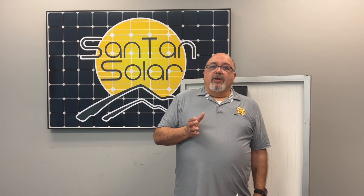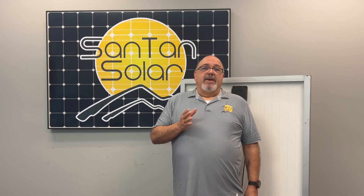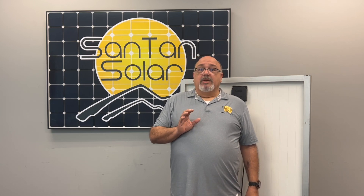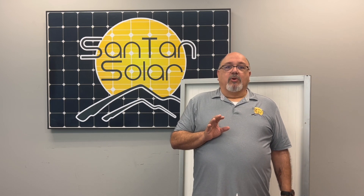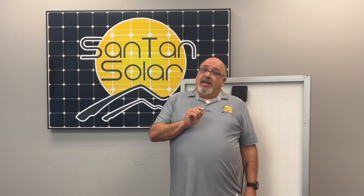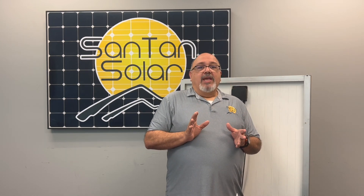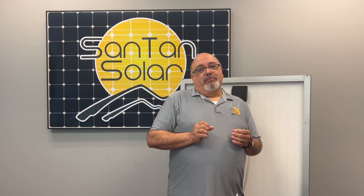Some of our panels do come with OEM warranty. These are panels we received direct from manufacturers. All PV panels with OEM warranty will not be covered by Santan Solar's limited materials and workmanship warranty. Instead, OEM PV modules will be covered with the original manufacturer's warranty, and the OEM PV module's warranty will be determined at the time of purchase.